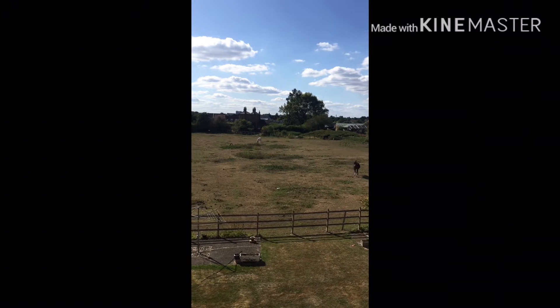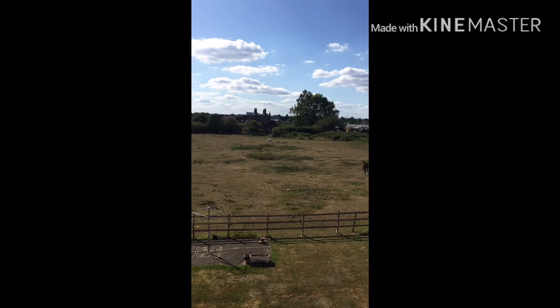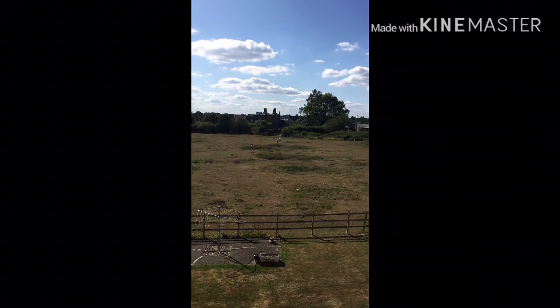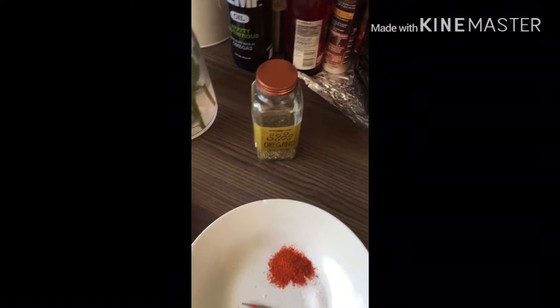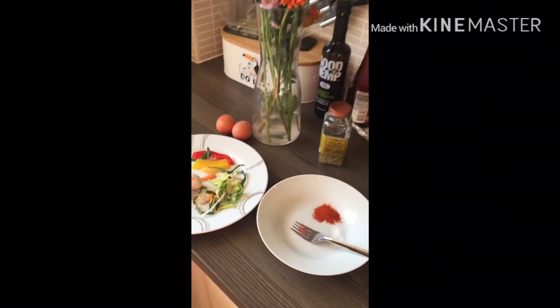Today they will go back to Canada and I'm really missing them. Today I'm going to make a continental omelette. I will use oregano and mixed vegetables with it.